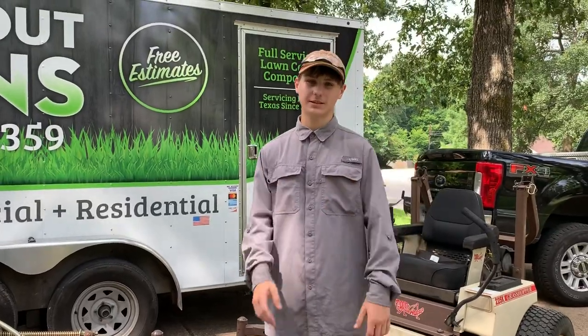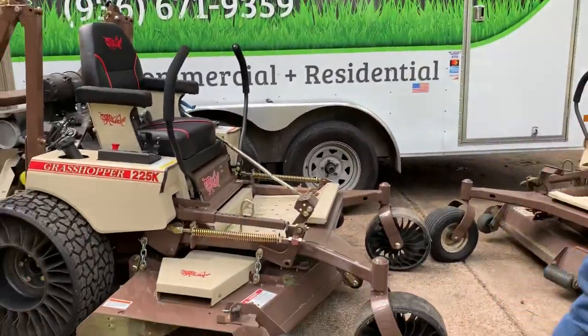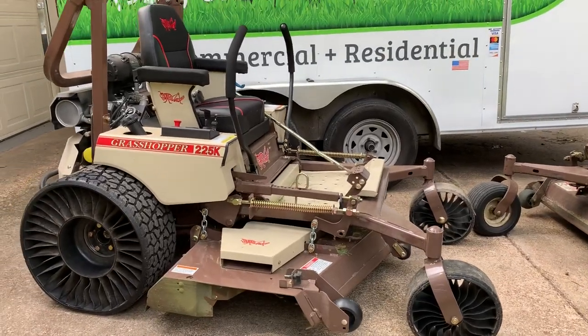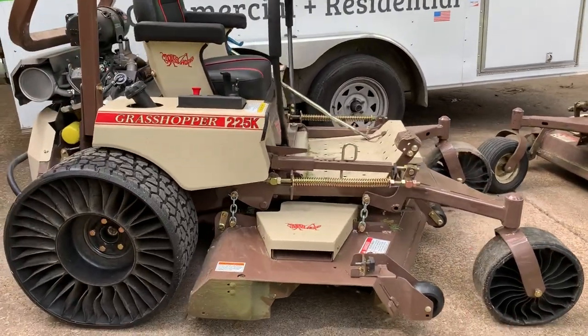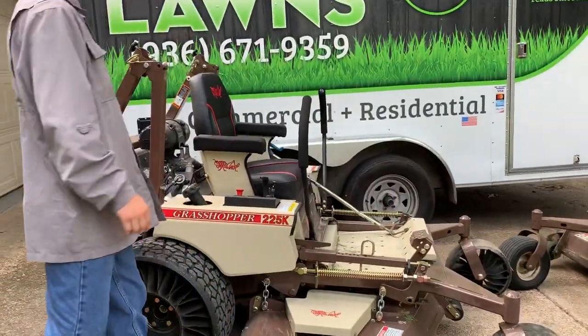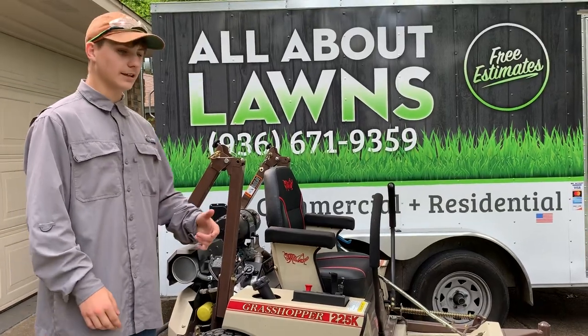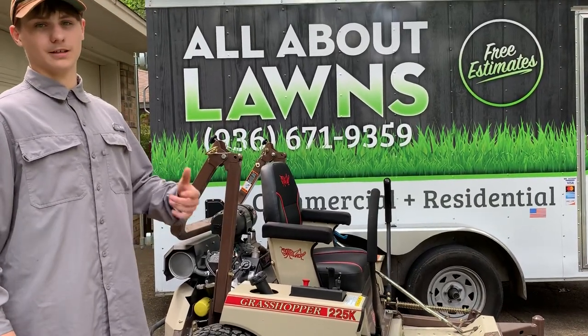We have been in the lawn care business for about 10 years, and right here on my right is our new Grasshopper Mower 225K. They are built in Kansas, and this particular unit came with a Kohler engine, which is also made in America. In my opinion, you buy American-made products so American citizens can provide for their families.